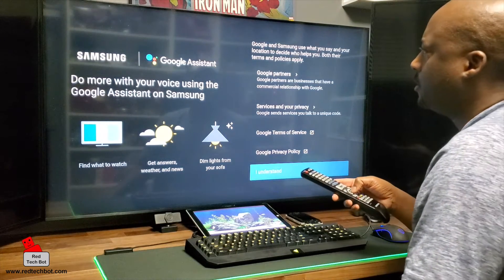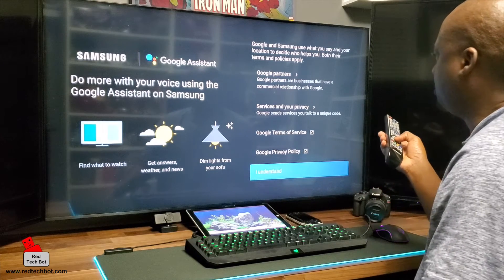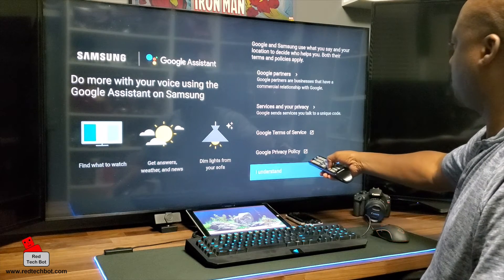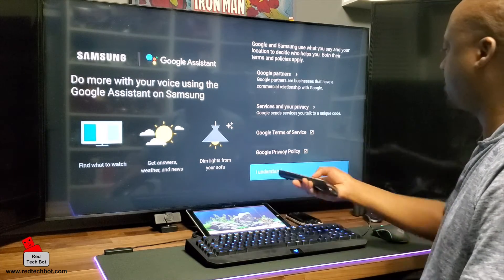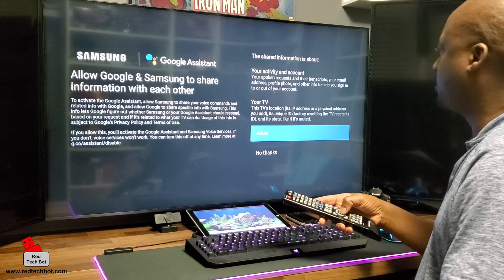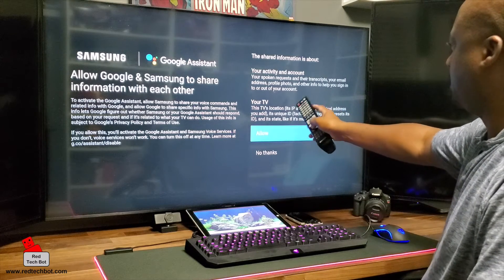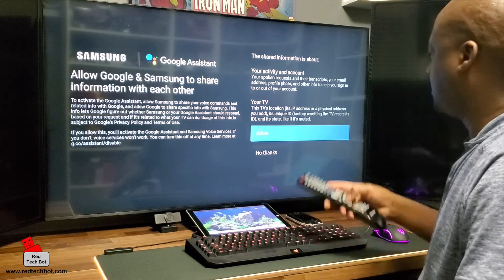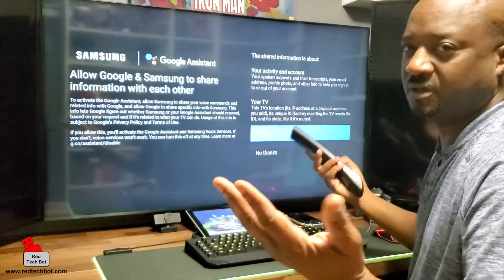Here we have the Google Assistant. All I'm going to do is agree to the Google Terms of Service and Google Privacy Policy. I understand, and I'm going to allow this TV's location, its IP address, its unique ID, and its state — like if it's muted. I'm going to allow Google and Samsung to share information with each other.